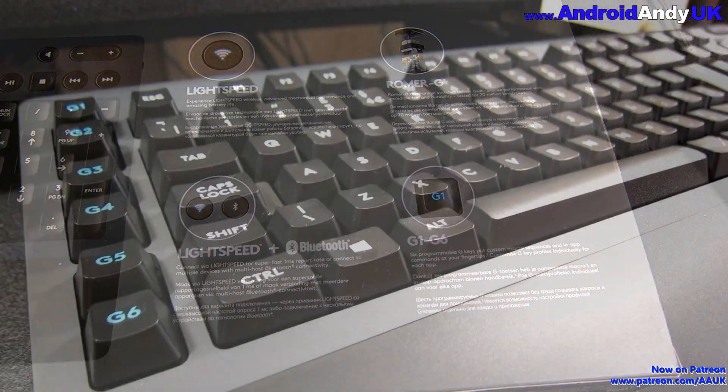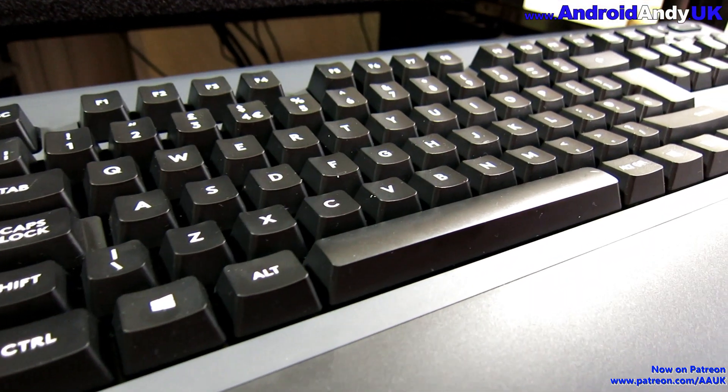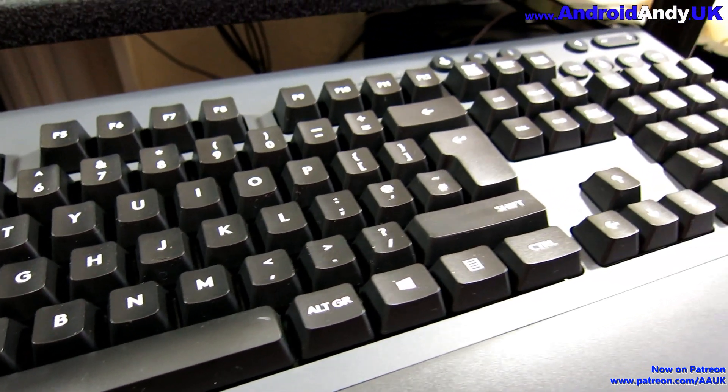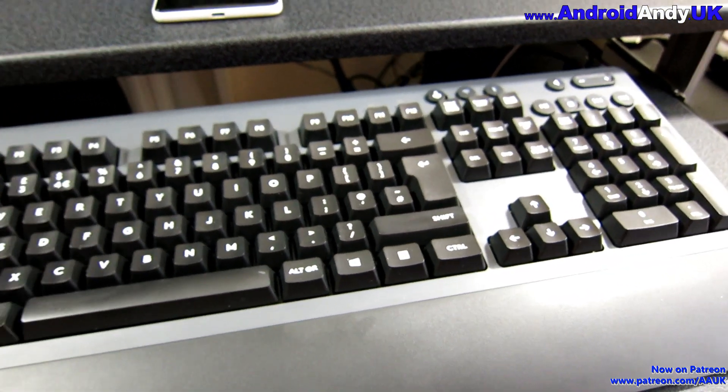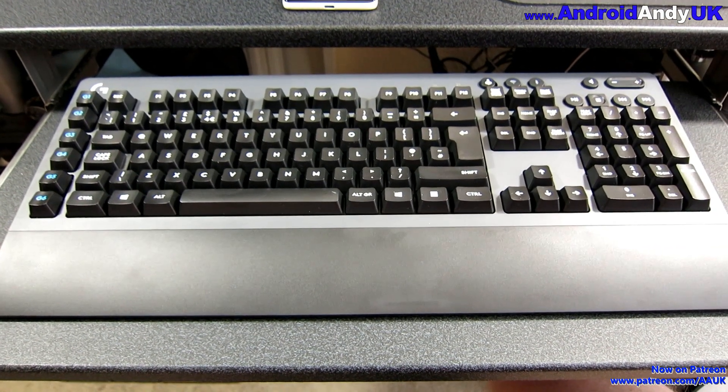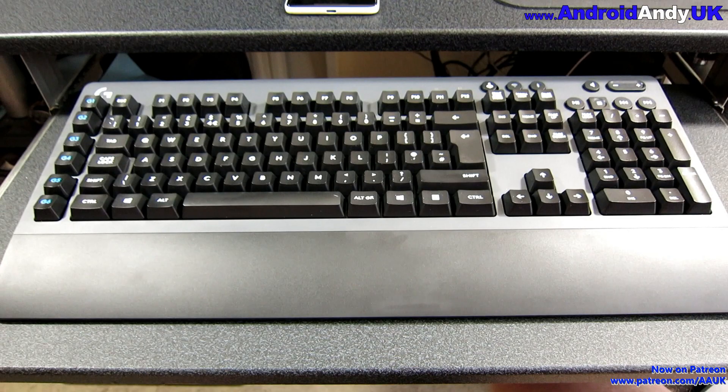There are also six programmable keys — G1 through G6 down the left-hand side — that can be set up to run whatever sort of commands you want to run. It's on Amazon at £129 for the UK keyboard layout. If you wanted the US version for some reason, it's £20 cheaper at £110.